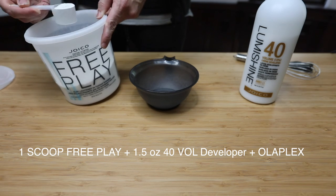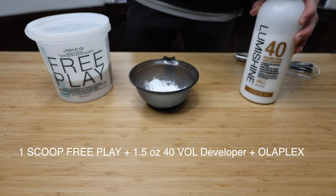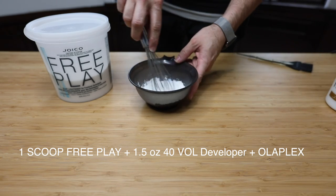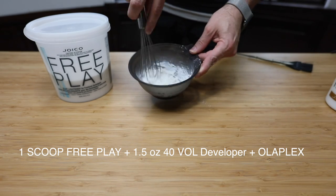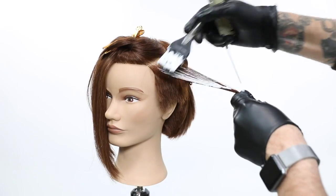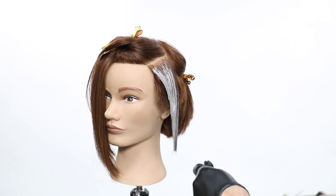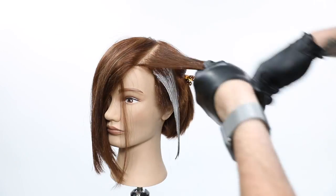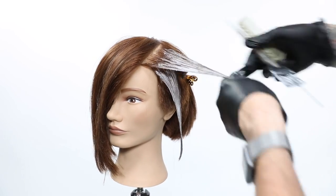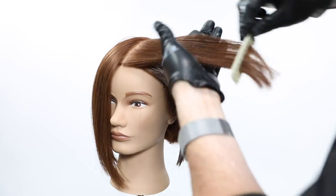Prior to the coloring technique we need to pre-lighten our guest. Starting out at a level five, I want to lift them up to a level eight or nine. I'm using Joico Free Play — a clay-based lightener used for balayage. I'm using one scoop, which is basically one ounce, to one and a half ounces of developer. I added Olaplex to it as a bond builder, just for extra insurance.